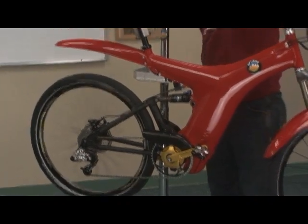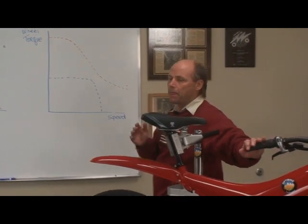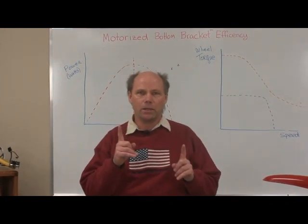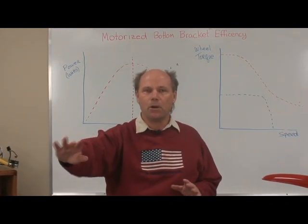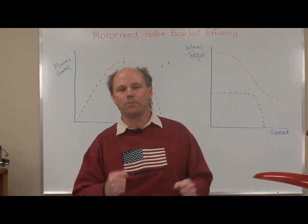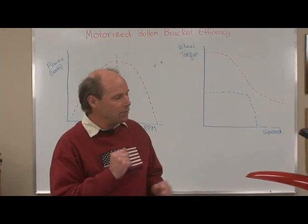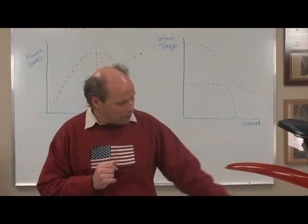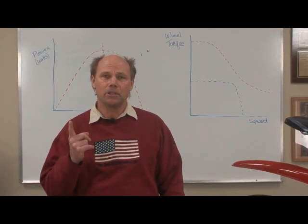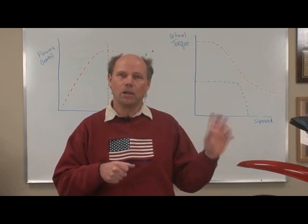So what does this mean to you when you're out riding? It's a big deal. What it means is the motor is always matched to you. Take a fixed gear bike — a bike you rode as a kid that only had one gear. That bike is good at a certain speed on the road, but what happens when you climb that steep hill? You tried and pushed until it was too steep and you couldn't go anymore. With a motorized bottom bracket, you're always running with those gears. You shift those gears and the motor is always happy, your legs are happy. When your legs are getting too slow, the motor is getting too slow and you downshift.